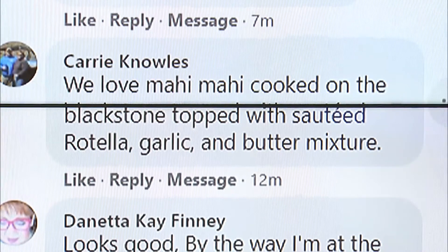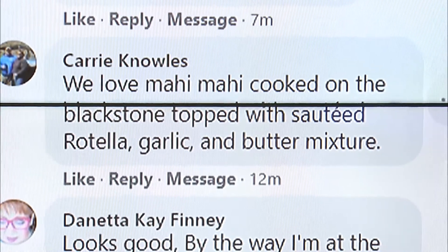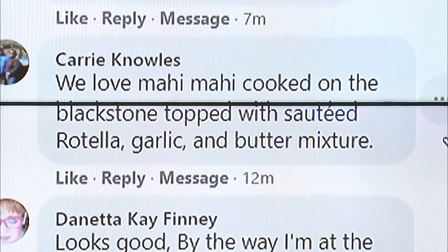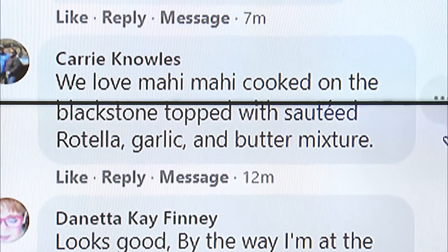Carrie Knowles said: 'We love mahi-mahi because it's good good' — I added that part. Cooked on the Blackstone, topped with sautéed Rotel, garlic, and butter mixture. That sounds amazing. I want that butter mixture. That would have been something different — instead of olive oil, use butter in this. Butter is always better. Garlic butter — ooh yeah.